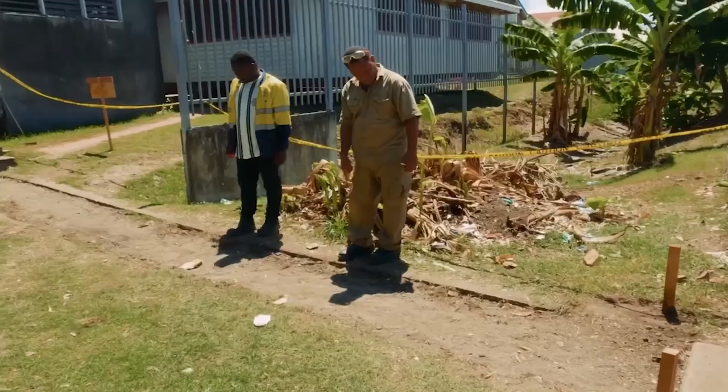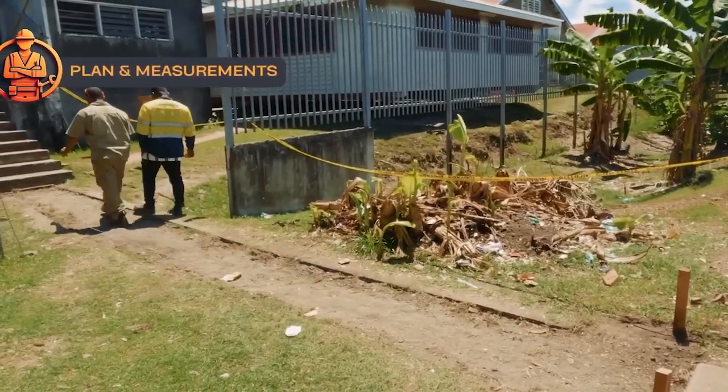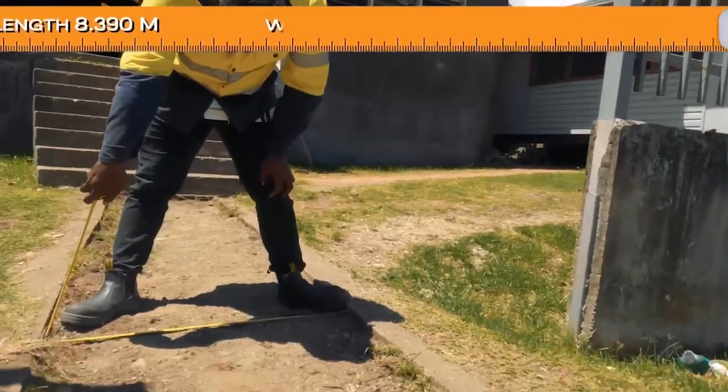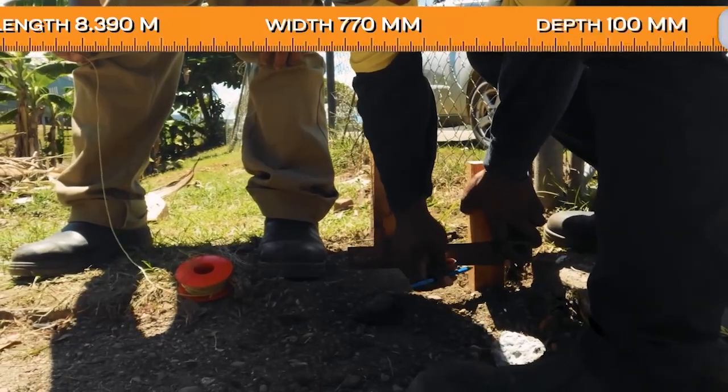Now we can carry all the tools for the workers and go to the work site. This is the design we are working from. This is the construction site where we will level and carry out the slope. The measurements are: length 8 meters 390, width 770 millimeters, and depth 100 millimeters thick concrete.